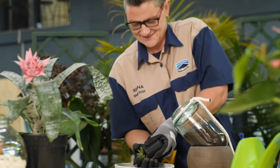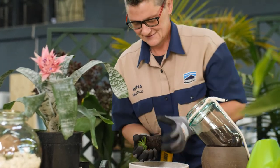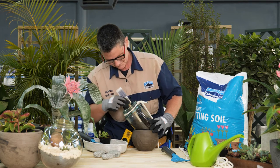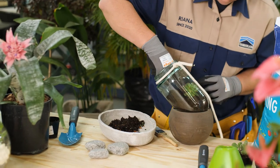Remove the largest plant from its container and dust excess soil off the roots. Using the end of the brush, make a hole in the soil big enough for the roots, and nestle the plant inside. Push down on the soil around the plant to firm it down.